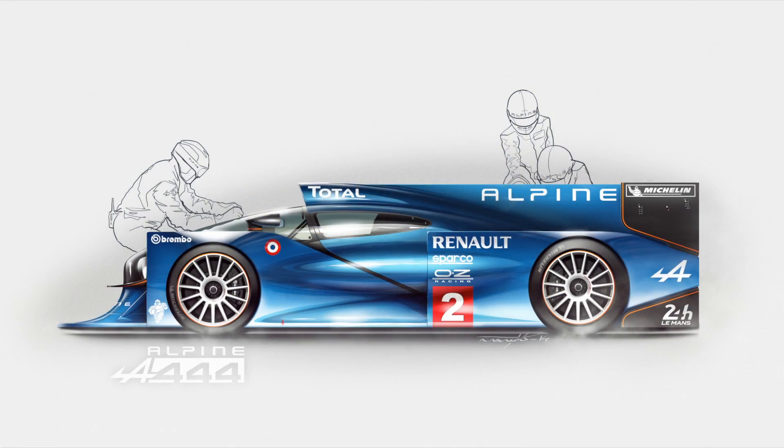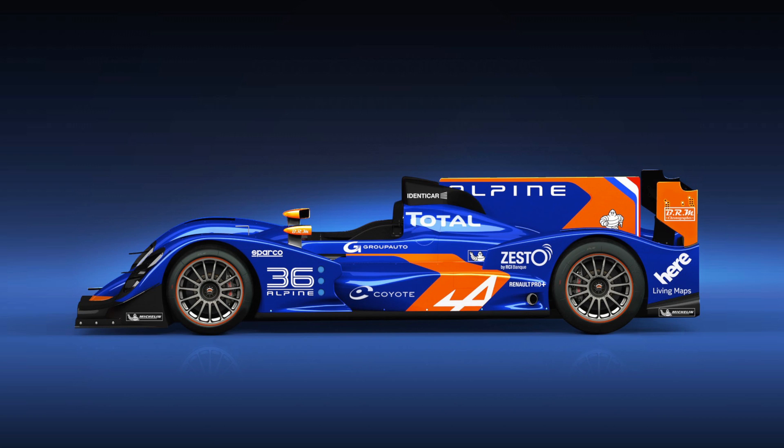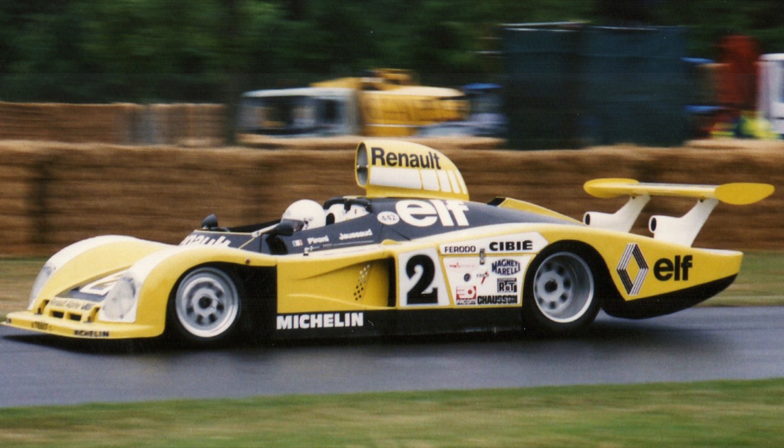Hey guys, it's Aurel with Local Motors and I'm making this follow-up video regarding a rendering I made a few days ago for Alpine at Le Mans. The inspiration I used was the Alpine A450B that finished third position in LMP2 this year, so congrats to them. I also got inspired by the Alpine A442B that won Le Mans in 1978 — both of these inspirations are very boxy with very flat sides.